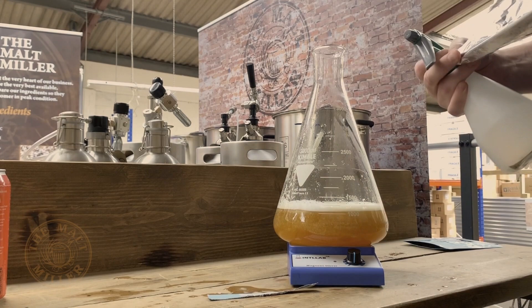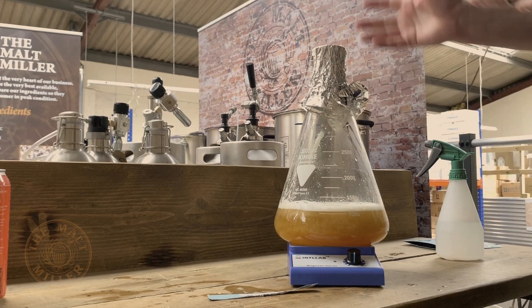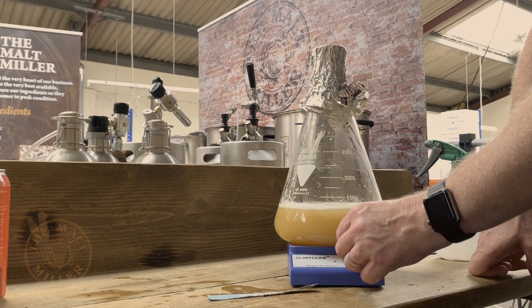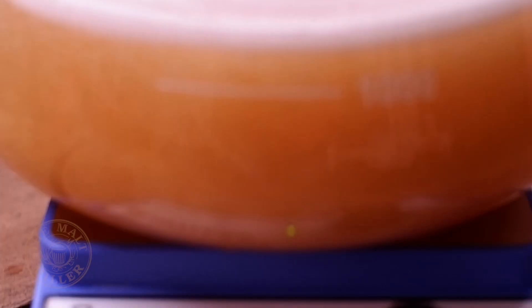We're going to cover the top of this with some kitchen foil, which we're just going to spray with a bit of sanitizer. This allows oxygen to carry on going into the flask but also stops anything else from falling in. I'm just going to turn on the stir plate — as you can see, that's just whizzing around the little magnetic stir bar on the bottom, and that helps keep the yeast held in suspension while it does its thing. After 24 to 48 hours, you've then got a fully viable flask of yeast.